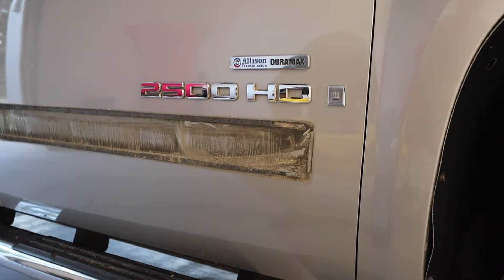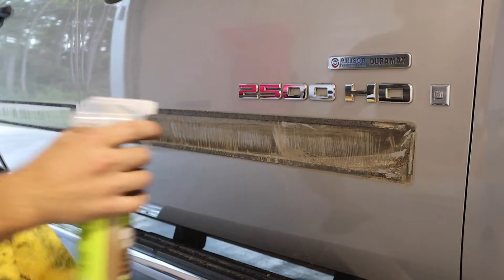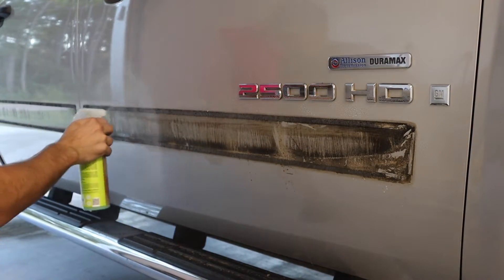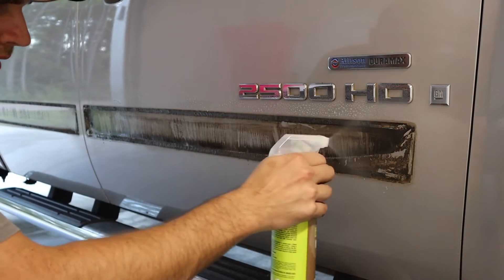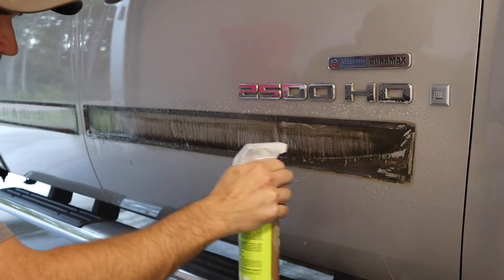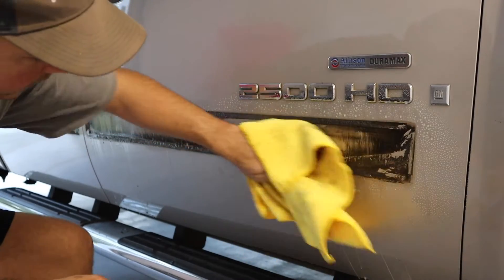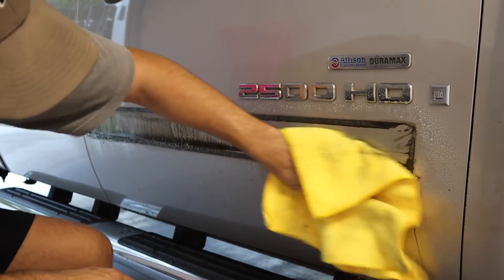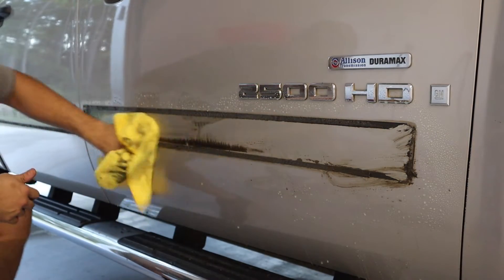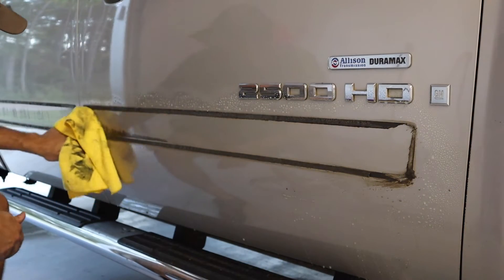The next thing we're going to do is spray this area down, get it nice and moist, because I don't want to scratch the paint — even though I'm going to come back with the buffing wheel and maybe polish or compound it depending on how bad it is. Got the area nice and wet, let's go ahead and get some of this years and years of gunk off. Dang, that is disgusting — it's coming right off, so that's a good thing.